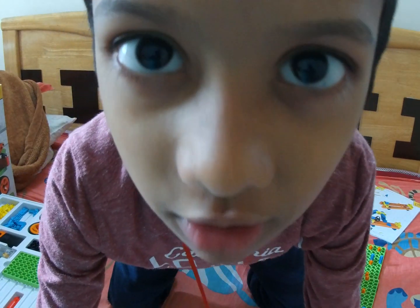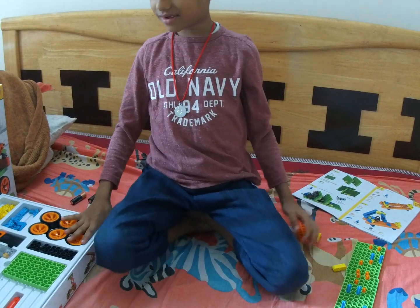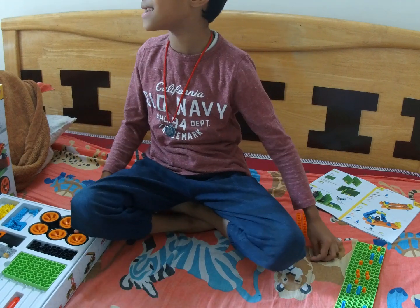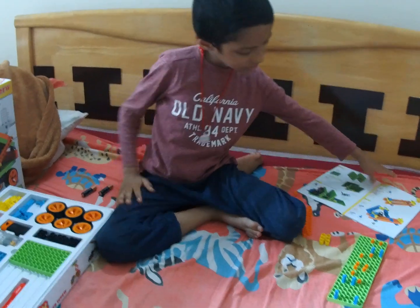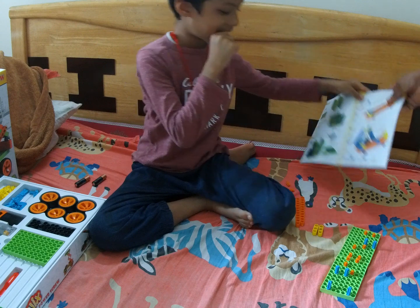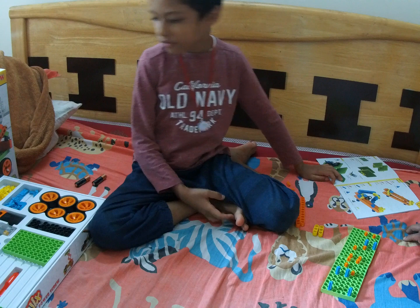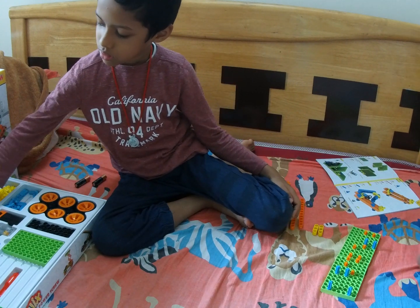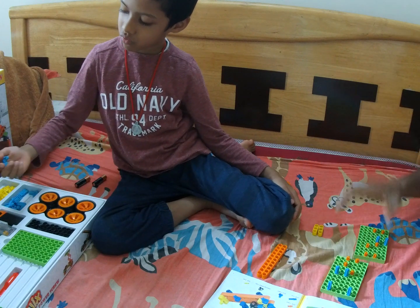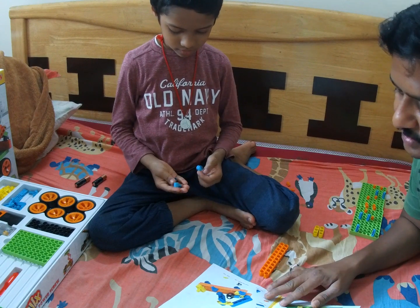This looks hard. Papa, come here — I'll help you. Blue, 5. Do you have all the pieces? Guys, I'm going to help Vishwa. He might need a little help with some things.